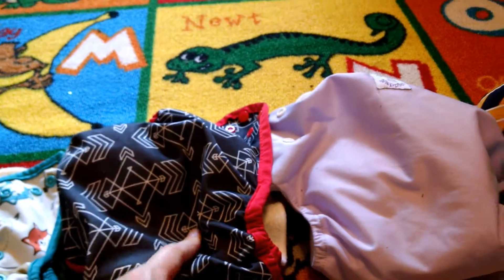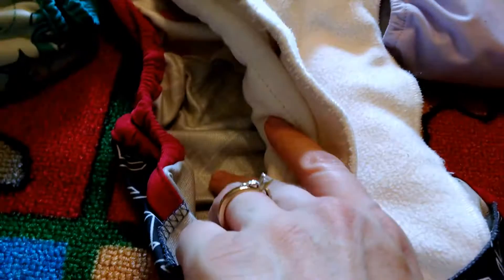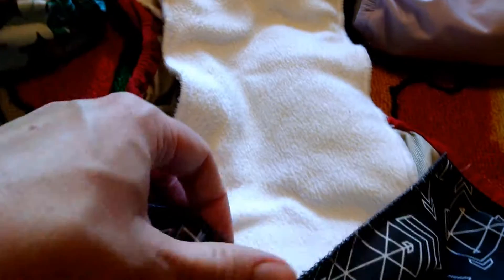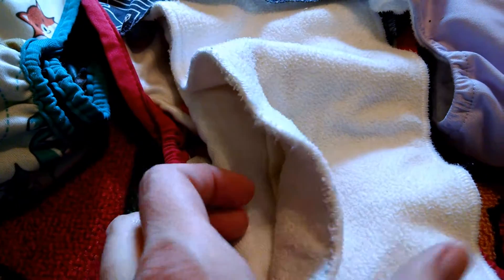This is a cloth diaper cover — it's Nicky's brand and I got it from NickysDiapers.com. A diaper cover is just a waterproof cover with elastic and sometimes flaps that you can tuck absorbent material into. I've got hemp with fleece and then a cotton pre-fold.